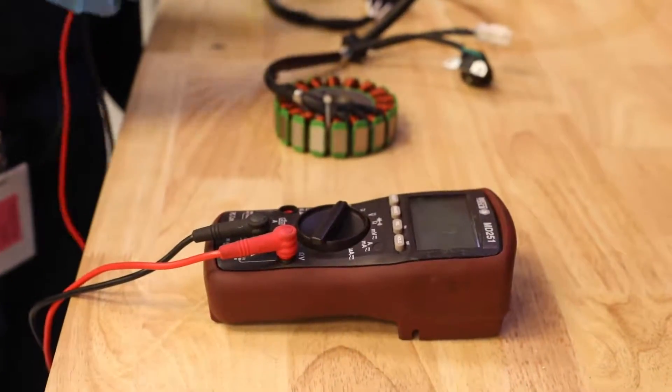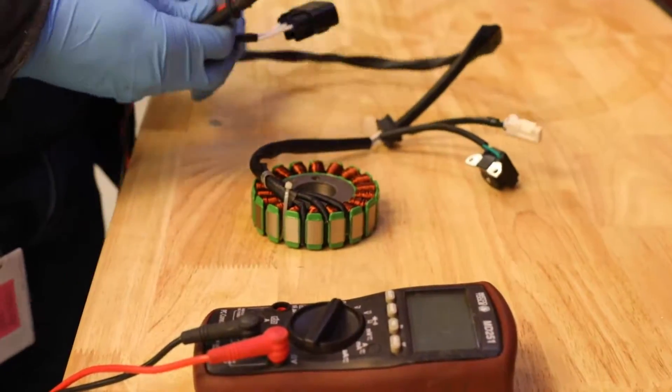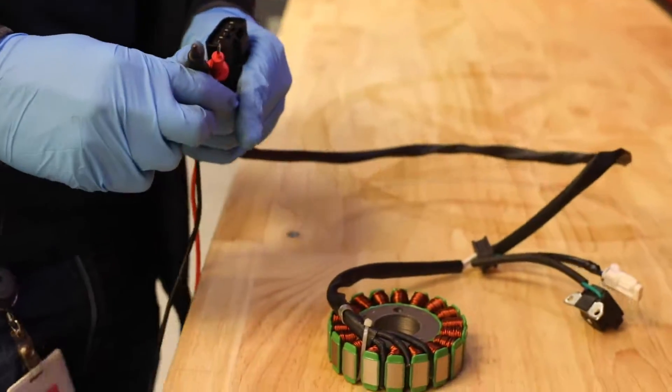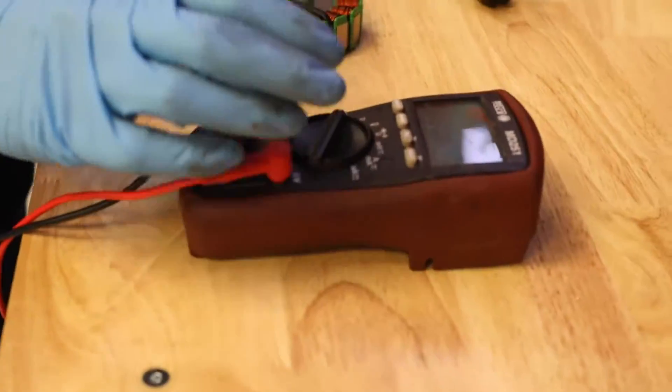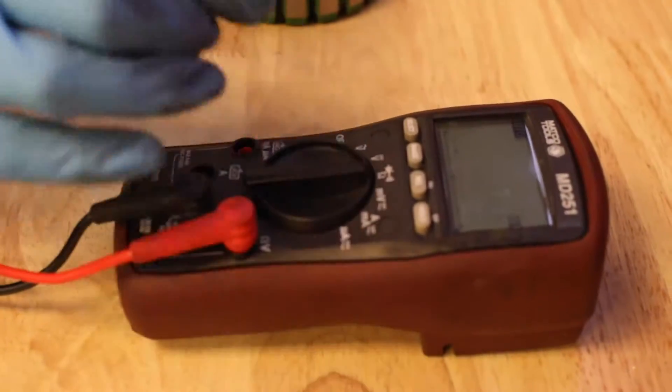We're going to test our stator and do a static test off of the unit. We're going to start by taking our voltmeter and setting it to the ohms setting to read resistance.